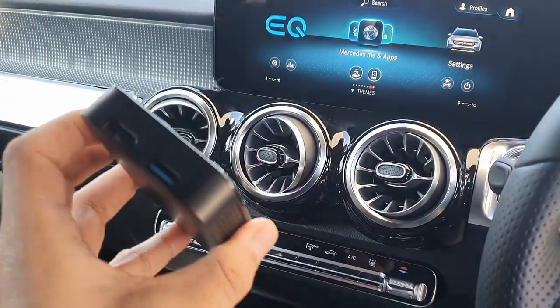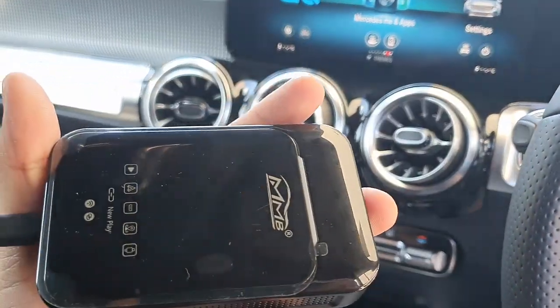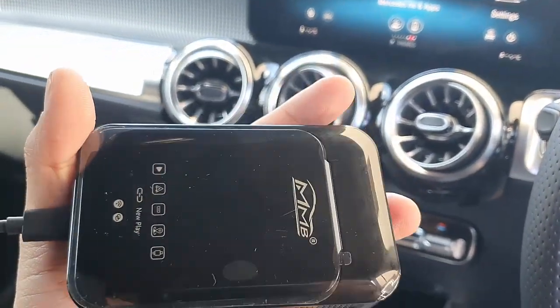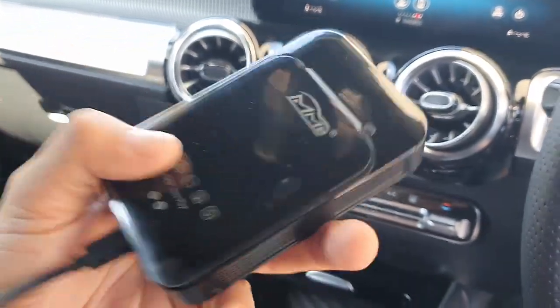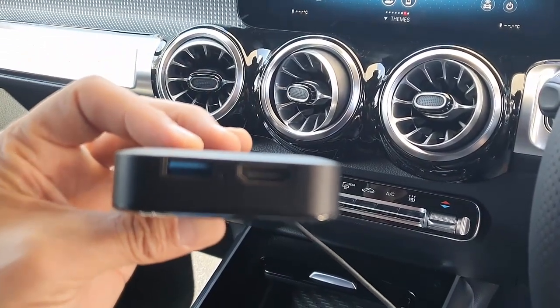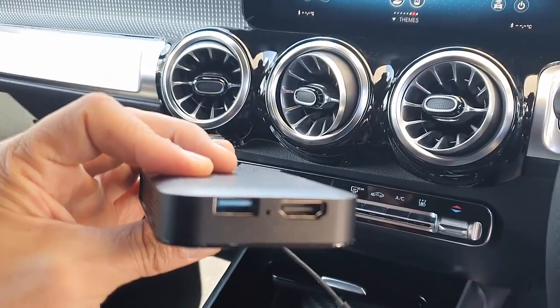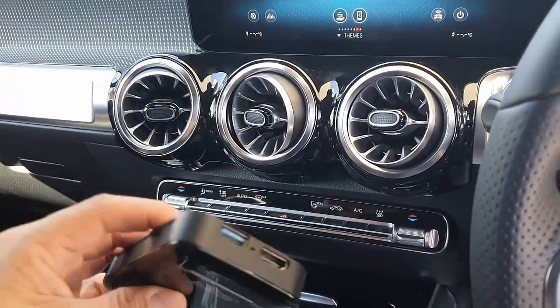It's a great solution which will allow you to stream media — Netflix, YouTube — and also has wireless Android Auto, wireless CarPlay. It has mirroring, casting, and also has HDMI ports in case you want to connect this to an external screen or in the backseat of your car. And it also has a USB port if you want to connect a USB stick with media.